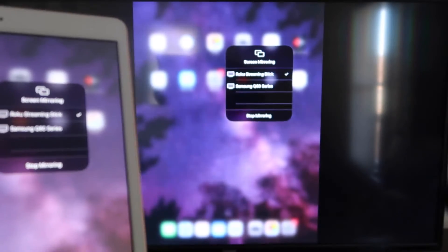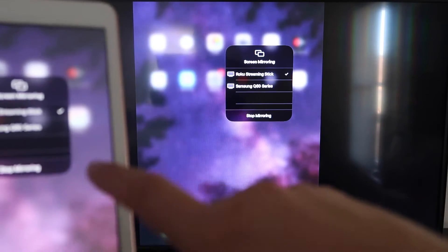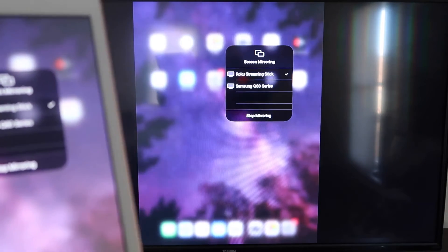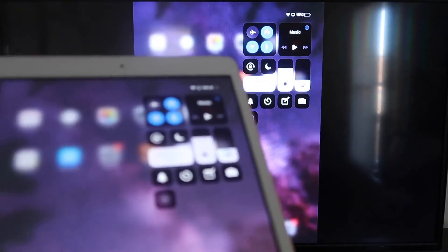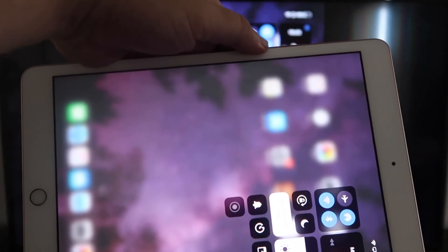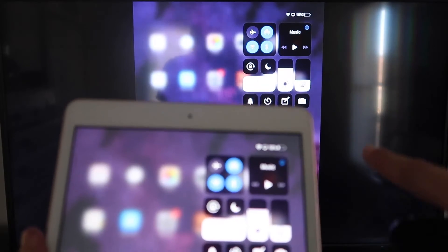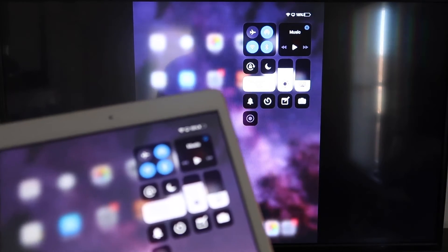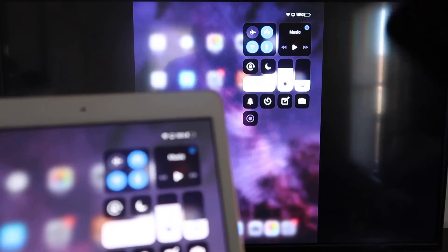There's a checkmark now, and as you can see, it is mirroring exactly what's on my iPad to my TV. If you want to stop mirroring, you'd select the Stop Mirroring button on your iPad. You can mirror everything on your iPad — even YouTube videos. If you're watching a video and hold the iPad in portrait mode, it'll still play in landscape mode on the TV. That's the beauty of Apple AirPlay — no third-party apps, no wires, just wireless mirroring to your Roku device.